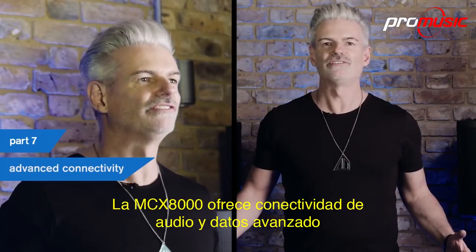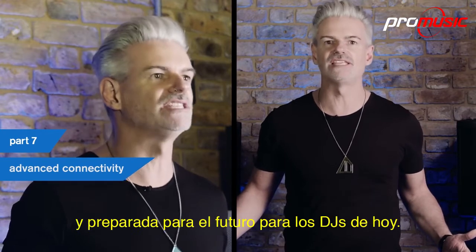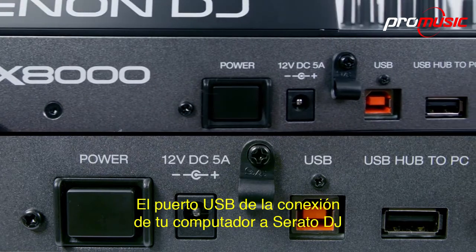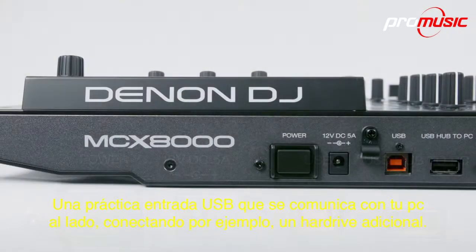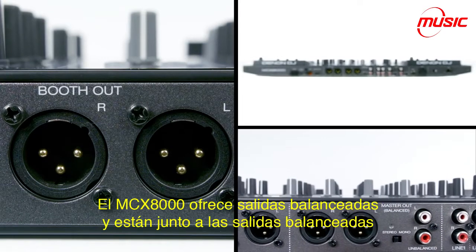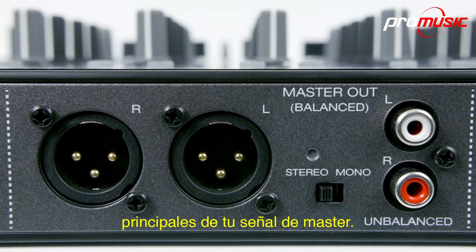The MCX-8000 offers future-ready advanced audio and data connectivity for today's DJ. Let's take a look at the rear panel. The USB port is your computer connection to Serato DJ. Next to that is a handy USB hub which talks to your PC, connecting for example an additional hard drive. The MCX-8000 offers XLR balanced booth outputs, and they sit next to the main balanced outs for your master signal.